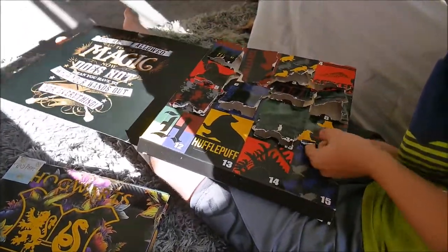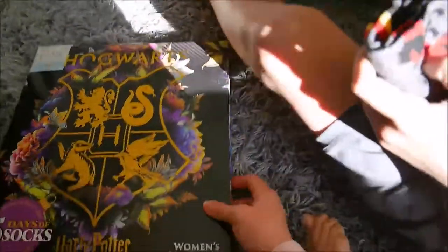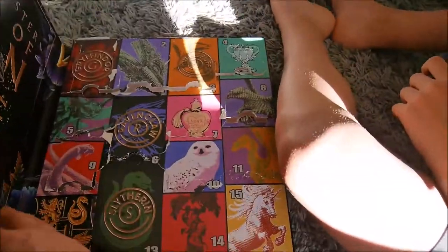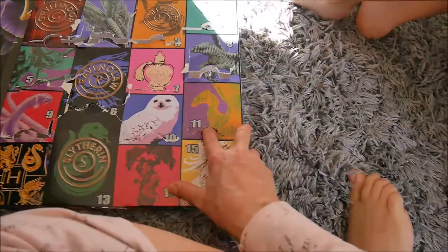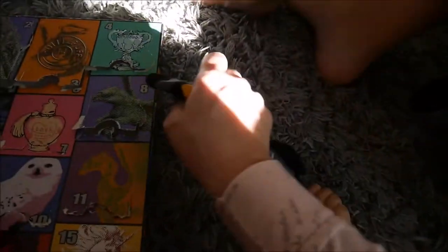I'm recording. We need some socks for the morning, right? Honestly, I'm trying. Look what I got — I got socks! Captain of something. Of what? Of Gryffindor? Yes, you're a captain of Gryffindor.